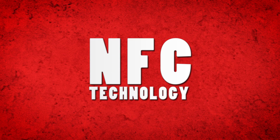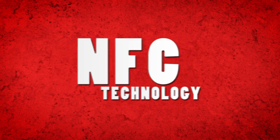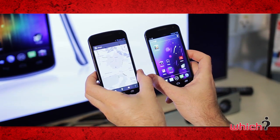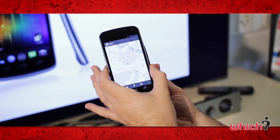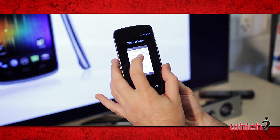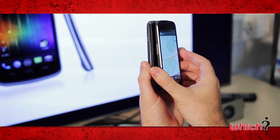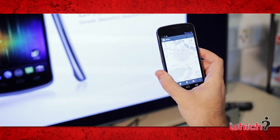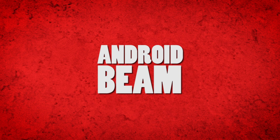The device also includes NFC technology, which allows it to share snippets of information with other NFC-enabled products. The way you do this with the Samsung Galaxy Nexus is by holding it back to back with a similar device. The phone then recognizes that it's being paired and allows you to send information using Android Beam, and you can see it's received by the other device almost instantly.